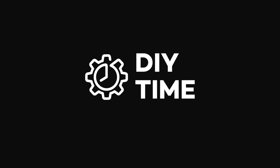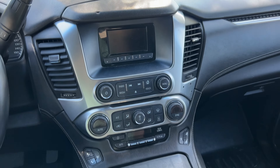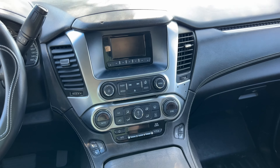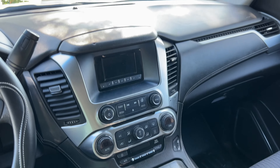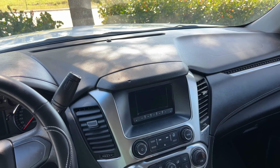In this video I'm going to quickly show you how to remove the infotainment screen on your Chevy Tahoe, Suburban, or GMC Yukon. In my case I've got a small screen, but it's also going to work the same way if you have a big eight-inch touchscreen.